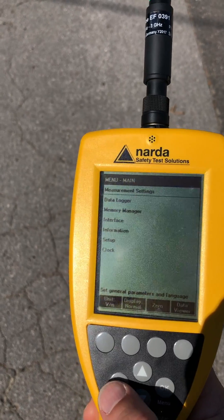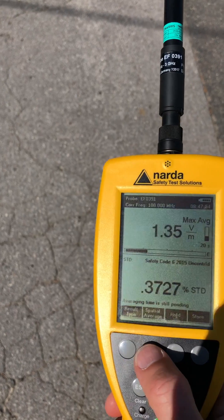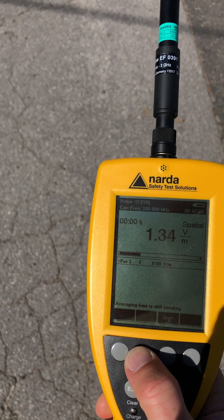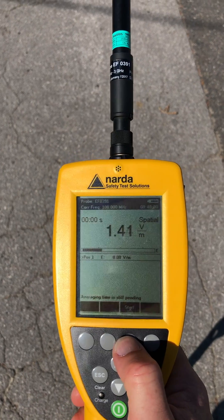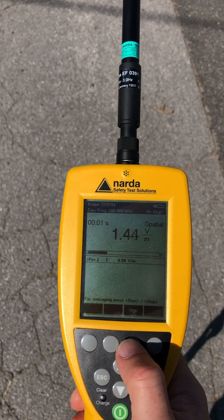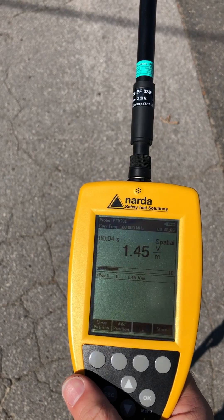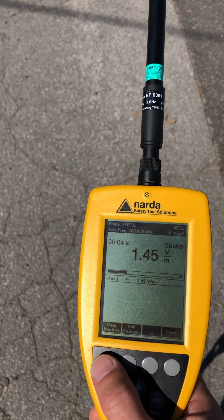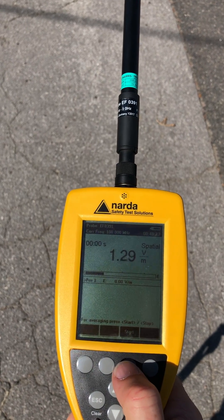Leave it in level per meter, escape again. When you're ready to do the measurements you go to spatial average. Start is this button, so you go start. You do your 30 seconds, stop. You write down that value. And when you finish you just put clear position — don't forget the clear position.